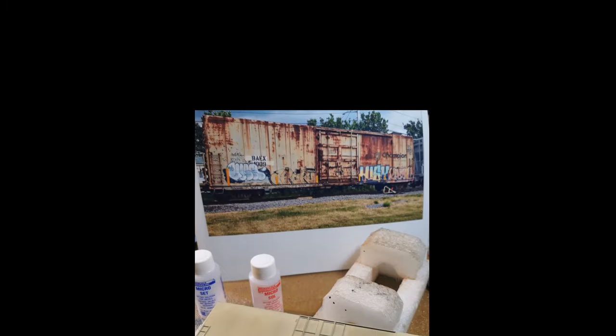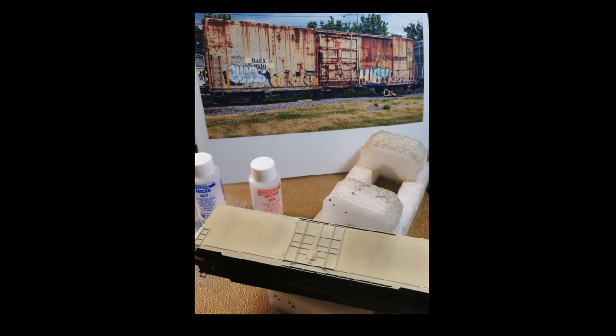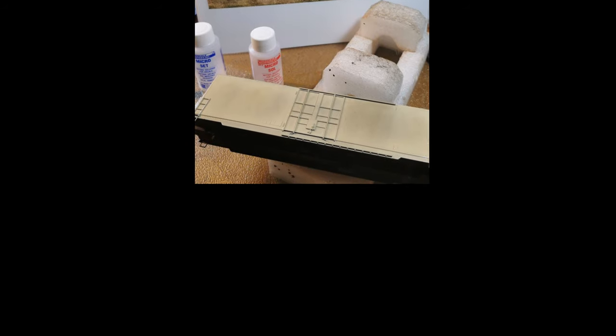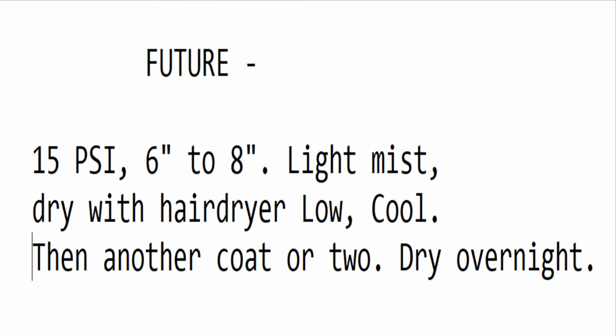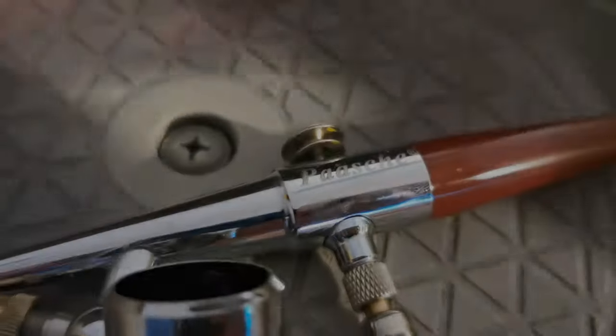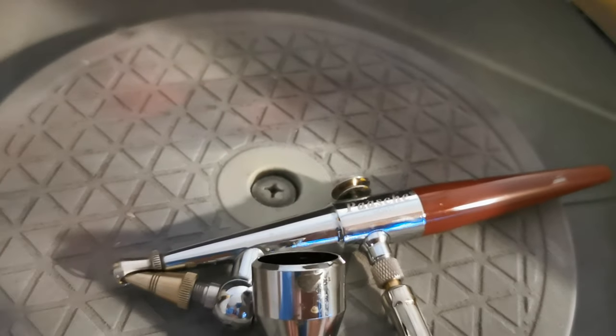Let me back up for a minute. By now I've got the car primed and painted. Now I'll shoot a coat of Pledge or Future Floor Gloss in preparation for the decals. And if you're not familiar with it, I know it seems kind of weird. My old Posh A Model H Airbrush.